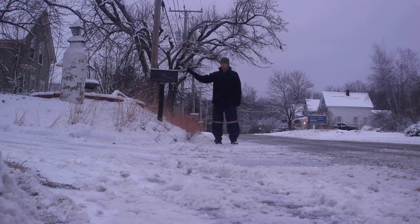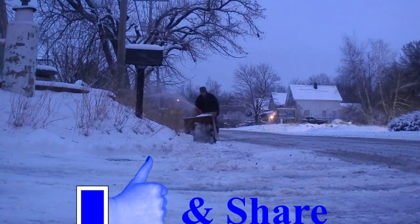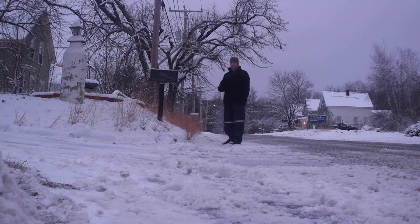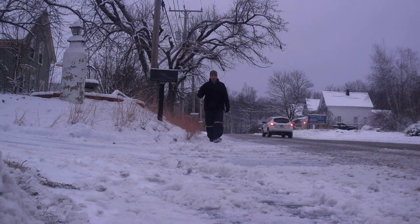What we're going to talk about really quick is how to clear your mailbox in the wintertime so that your mail carrier will deliver your mail. First off, we're going to talk about where you need to start. My mailbox is right here. You want to start about a car and a half distance away from the mailbox. The reason is you want to make sure as you come forward, the mail truck can get to the mailbox without any issues.